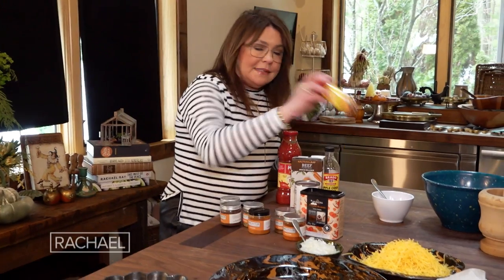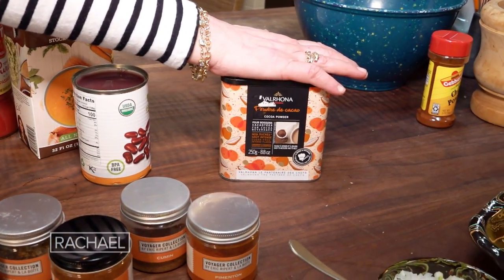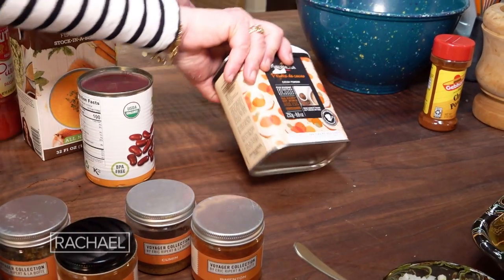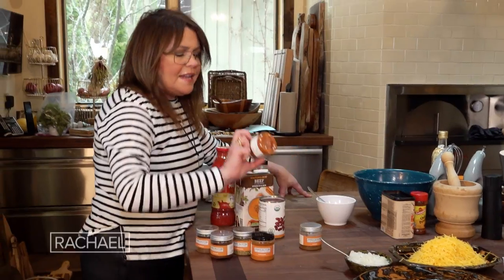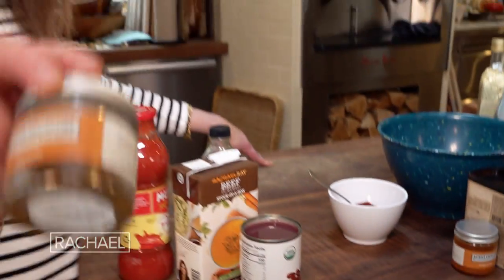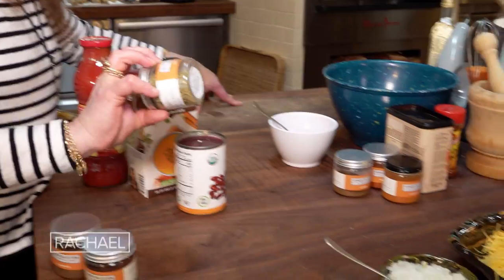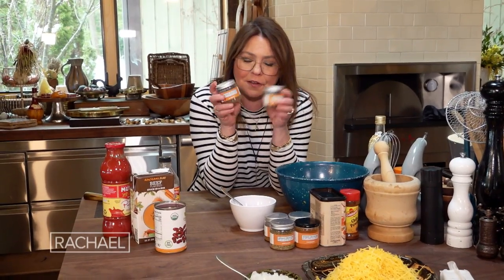I start out with a base of four tablespoons of chili powder. Unsweetened chocolate is in every single Cincinnati chili recipe — I prefer to use the powdered stuff, one tablespoon powdered cocoa. Next, one tablespoon of pimenton, which is smoked sweet paprika. Two teaspoons of ground cumin, one teaspoon each of cayenne pepper, one teaspoon of oregano, and a quarter teaspoon each of cloves and allspice.